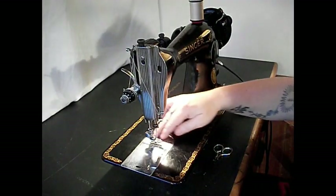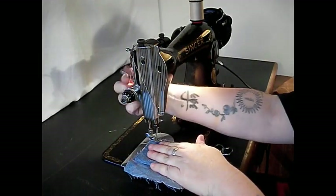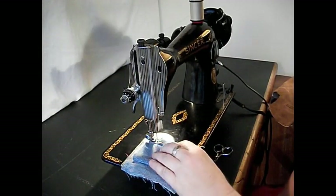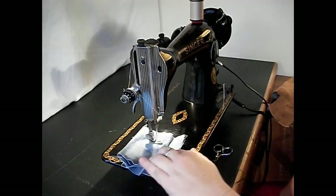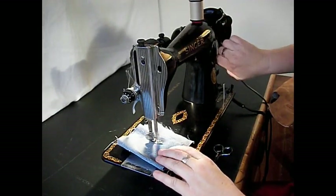Let's go ahead and throw some heavier stuff under it. Here's a piece of denim — let's start with four layers. You want a long stitch length when you're sewing heavy fabric. Not a problem. Here's reverse — and forward.